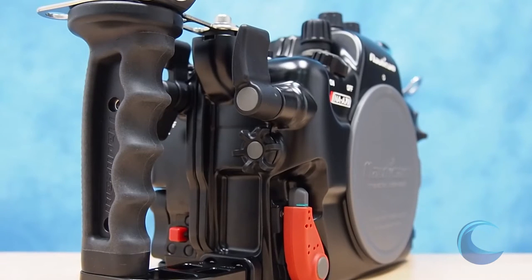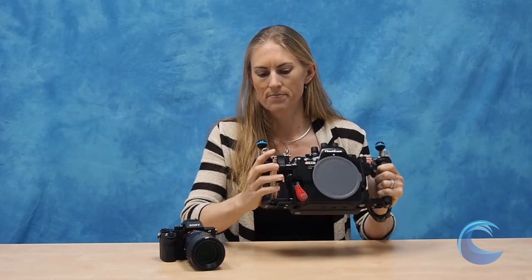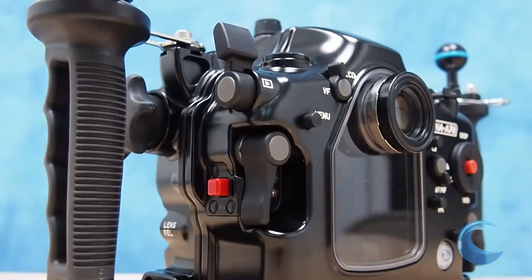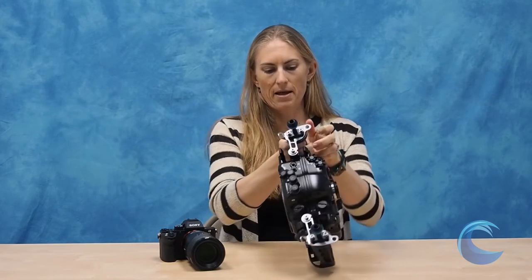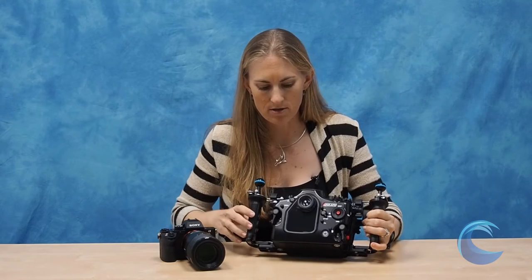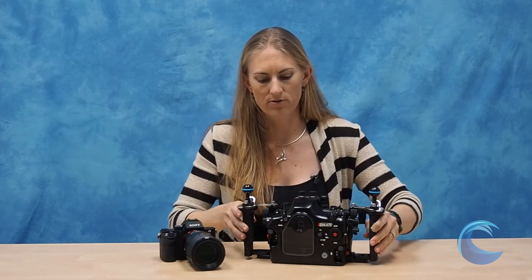Your shutter on this housing is nice and easy to reach. You've also got controls for your AEL and your record button turned into simple levers. Aperture and shutter speed control are really easy to reach — they're nice dials, and you can pretty much do all the main controls with one hand. The housing includes two molded grips that are also adjustable, so if you have larger hands and want to move the handles further away, you can do that. On the back of the housing, you'll see all the controls you need, including nice multi-wheel buttons. They've also got their leak detector vacuum system, with an LED that gives you a green and red check for the vacuum system.